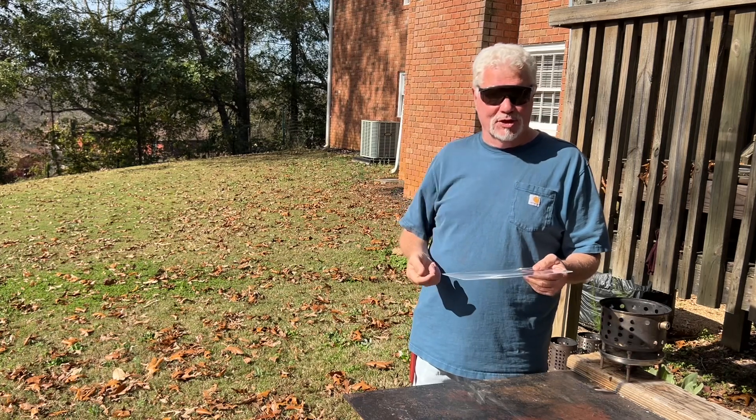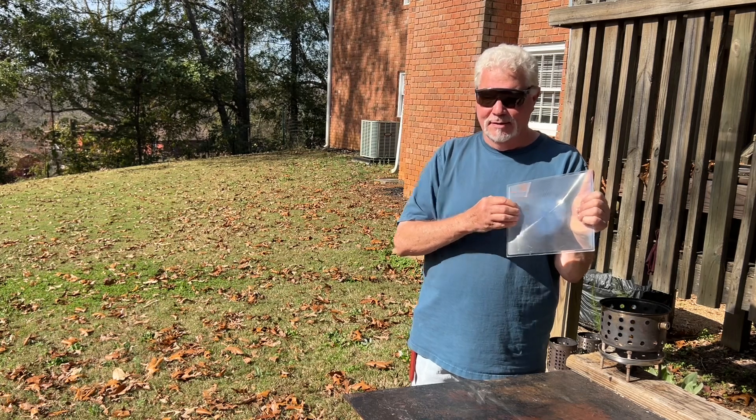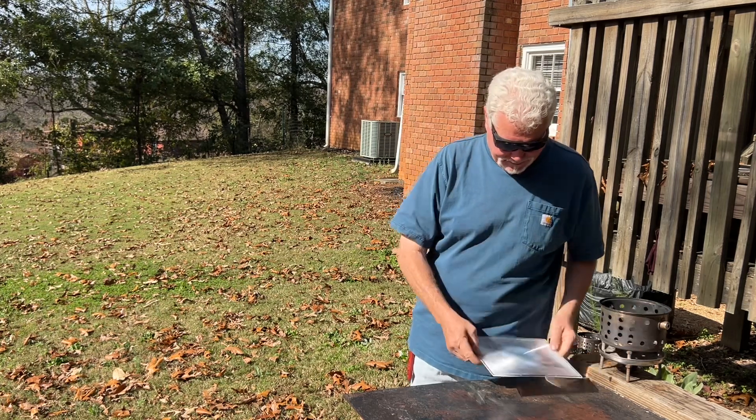Always wear your shades when doing solar experiments. Always put these ridges towards the sun. Let me show you the sky. Let's go.